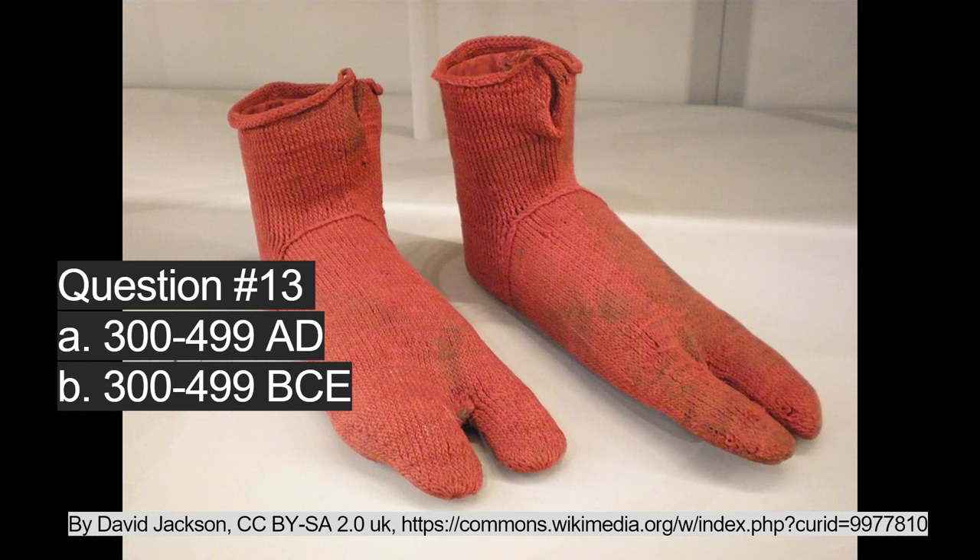These knit socks were excavated in Egypt at the end of the 19th century. Question number thirteen: were they knit in A, 300 to 499 A.D.? The correct answer is A, 300 to 499 A.D.